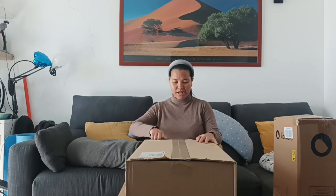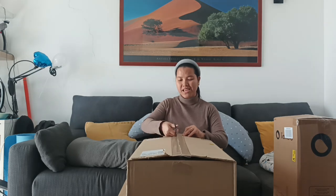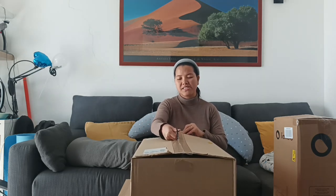Nang akong buhaton, inaning ang mga butang pero lucky lang akong bibing — swertehan akong bibing. Kahit naa siya sa mga butang, sana all. Pero sa akong bibing, ang iyang app na i-unbox, so mag-unbox na ta.